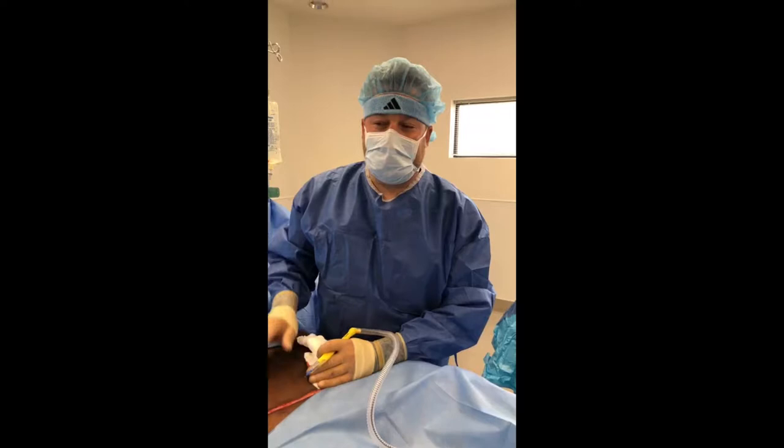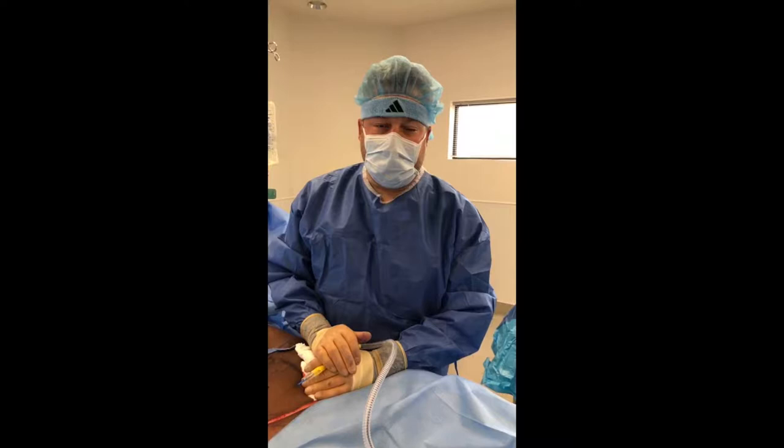What's up everybody? How you doing? Welcome back. We are in the operating room again today. Special thanks to our patient who gave us permission to film today. We're starting a tummy tuck. We've done some liposuction already, so follow along with us.